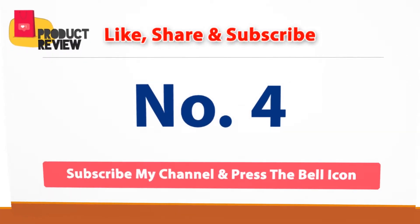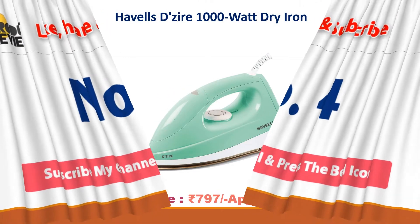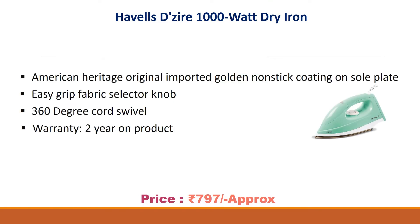Number four: Havells Desire 1000 watt dry iron. Approx price 797 rupees. Features American Heritage original imported golden non-stick coating on sole plate, easy grip fabric selector knob, 360 degree cord swivel, and warranty on the product.